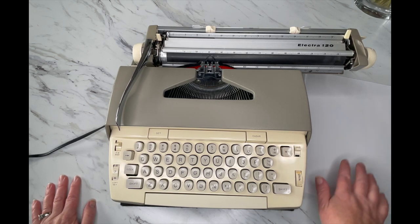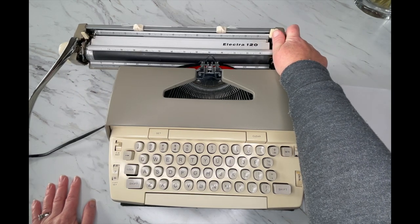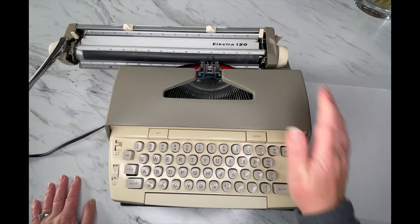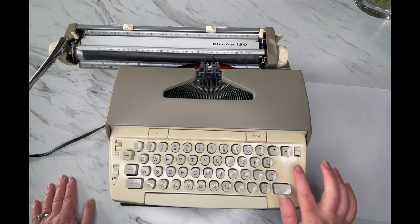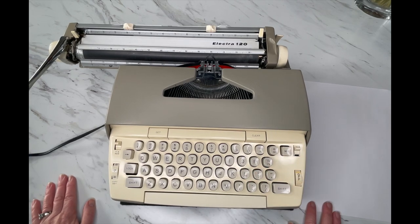As you type, that bell may go off while you're in the middle of a word and you're stuck, because once it hits that margin the typewriter is going to stop on you. You'll need to use your margin release, which I will show you in just a second.